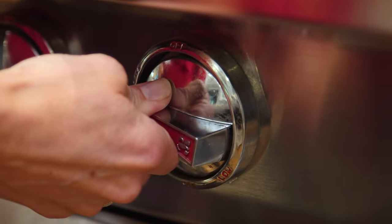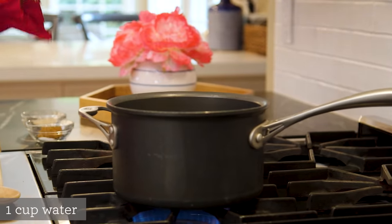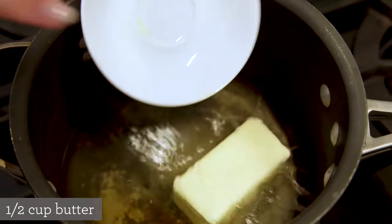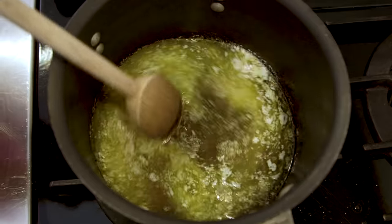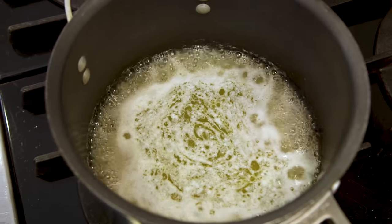Alright guys, this dough is a little unusual — you make it entirely on the stove. I'm gonna turn the heat on under a medium saucepan and add a cup of water, followed by two tablespoons of sugar, one tablespoon of brown sugar, a quarter teaspoon salt, and then a stick of butter or half a cup. I'll bring that to a simmer until the butter melts, then bring it to a boil and turn the heat off.